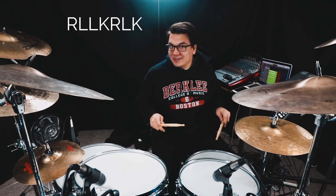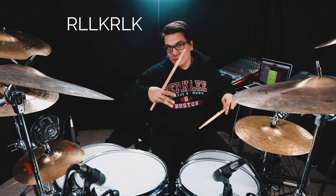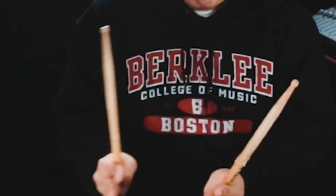So for today's lesson, we have a group of seven. A group of seven, okay? So all it is: right, left, left, kick — right, left, kick. So like a group of four and a group of three, but you're gonna put it together, mash it together, and get a group of seven.